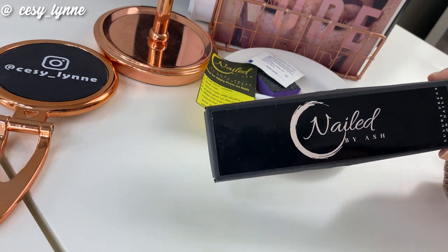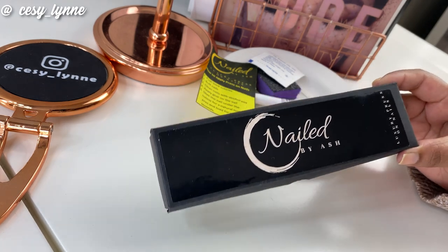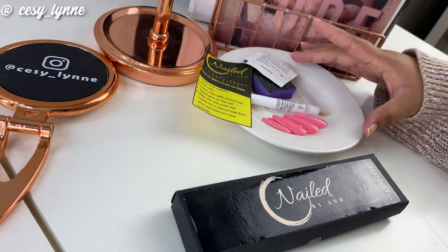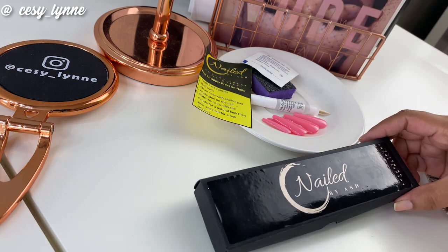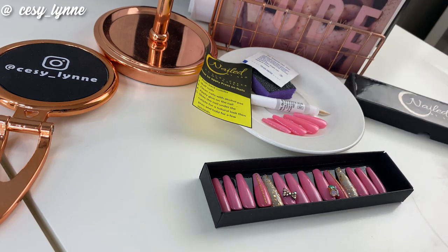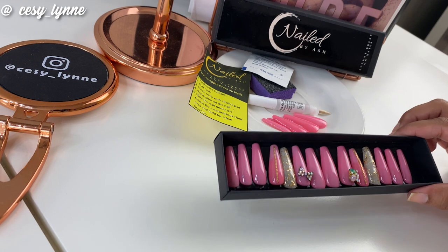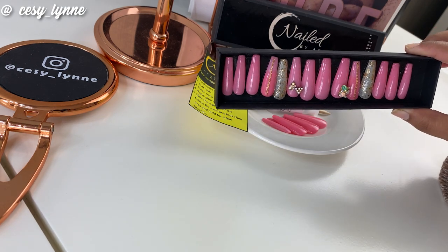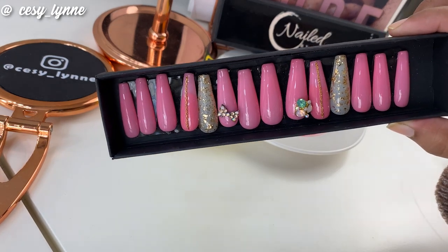It's such a cool package. It's got a prosignia on the top. It's like a matte black package, and it also comes with this in an additional package on the side. So I'm just going to quickly open this up for you and show you. Look at that — it is so beautiful, such an amazing stunning set of nails.